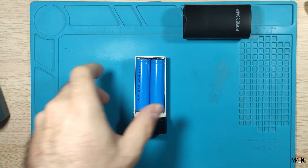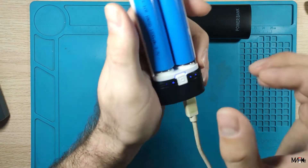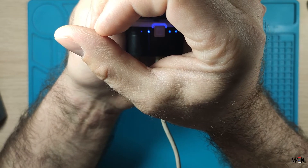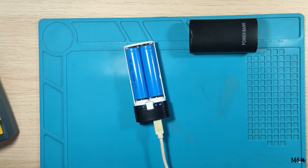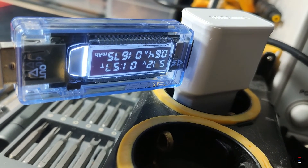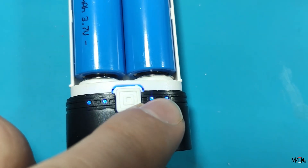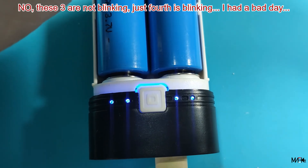Now I will show you the charging. If I plug in the cable, the last LED is blinking. At 0.7 amps when it's fully charged, the amps go to 0. And if it's almost empty, all three LEDs are blinking — and so on, you understand how this goes.